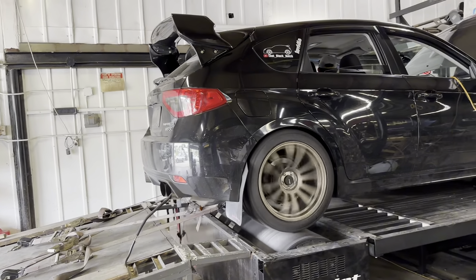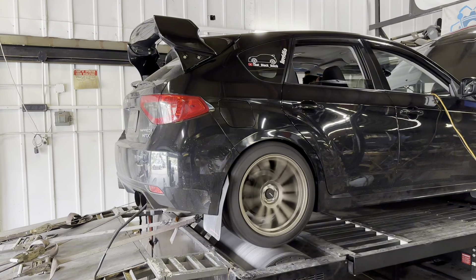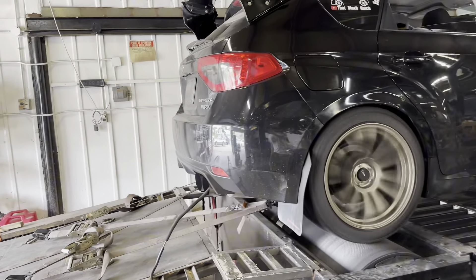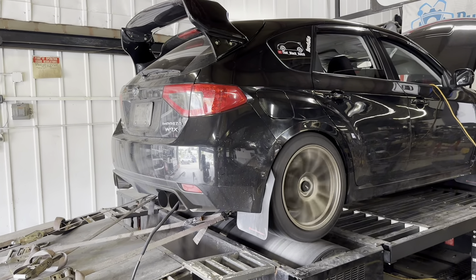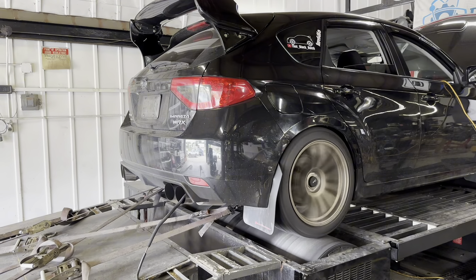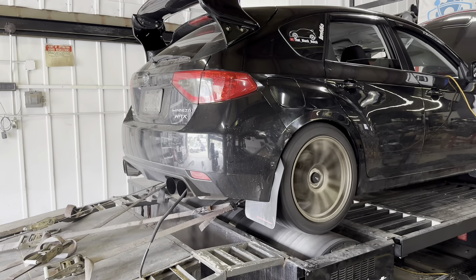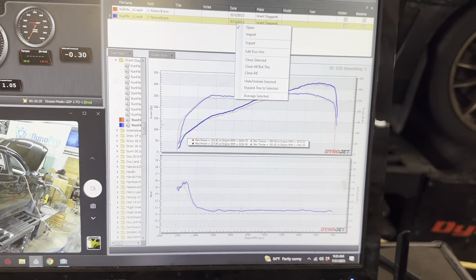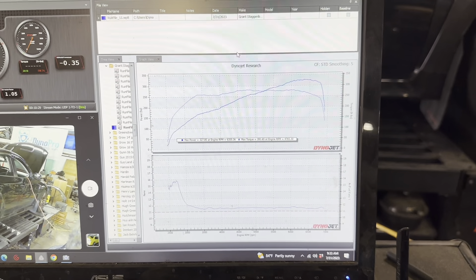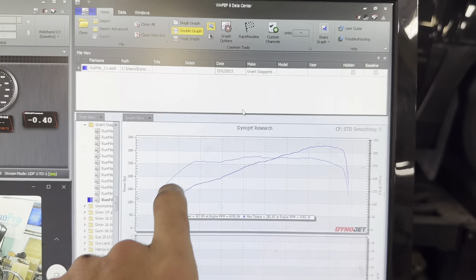I went ahead and sprayed down the intercooler with some water as well. Not bad — you can definitely see where it's starting to creep in, trying to keep that boost on track.